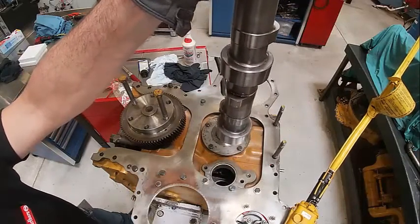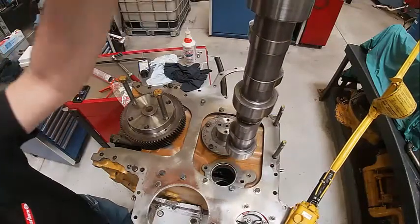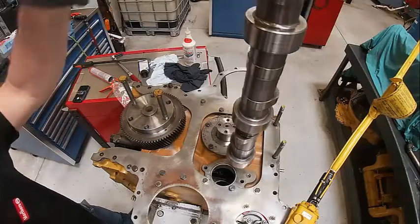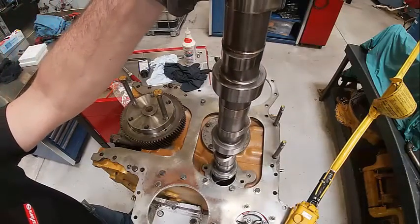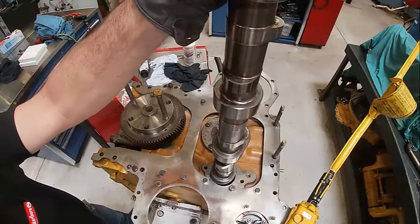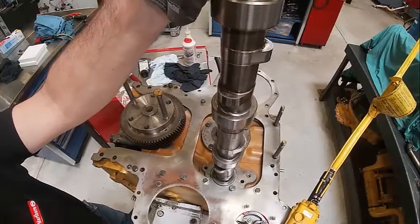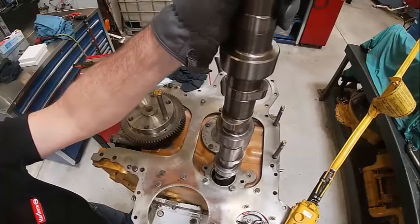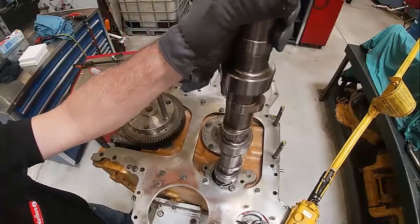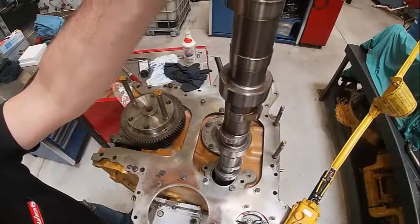I've got it rigged up on the crane with the engine inverted. So when you put these in, you've got to be really careful and work it in because you don't want to ding up your bearings. These bearings are already in bad shape. So I'll get it started in the bore. You can do this from the front if you had a cam installation tool.